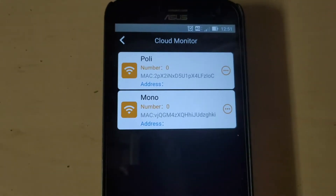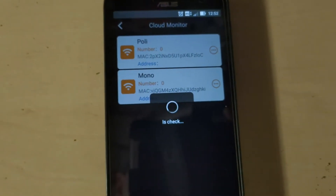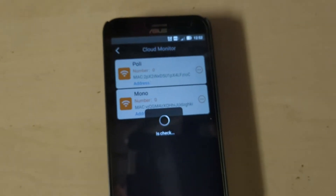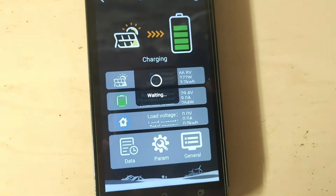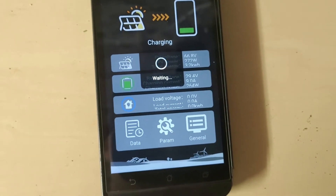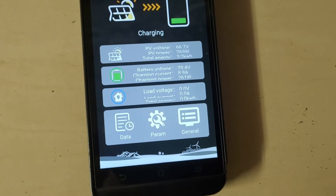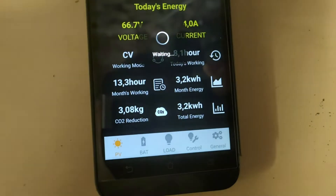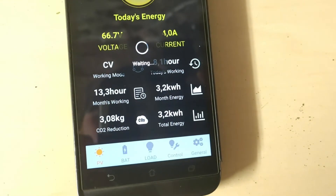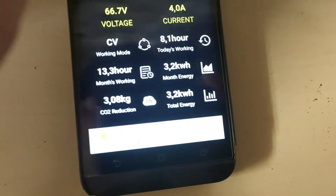Teraz mam dwa — tu mam poli i mono. Były dwa stringi takie zrobione pod dwa regulatory. Daję sobie poli. Wczoraj uruchomiłem dopiero. 270 rozdaje. No, jest napełniona bateria, zresztą widać. A dwa i pół już produkowało na tym.